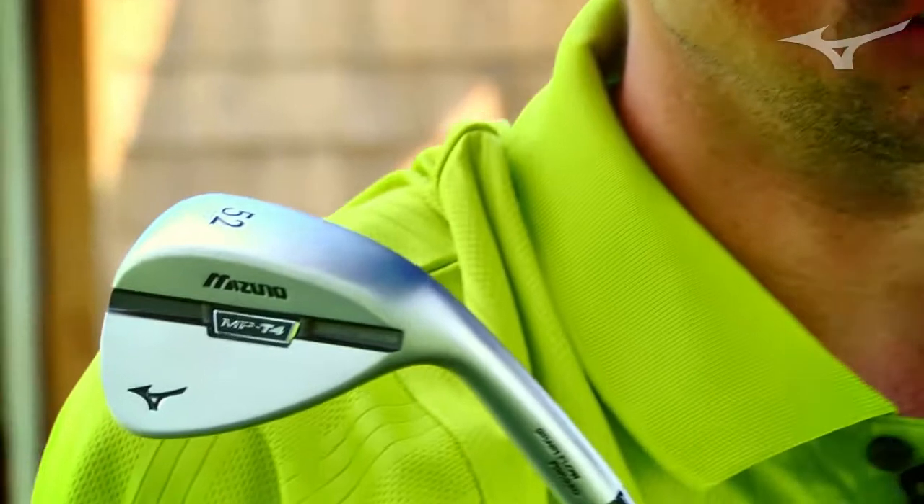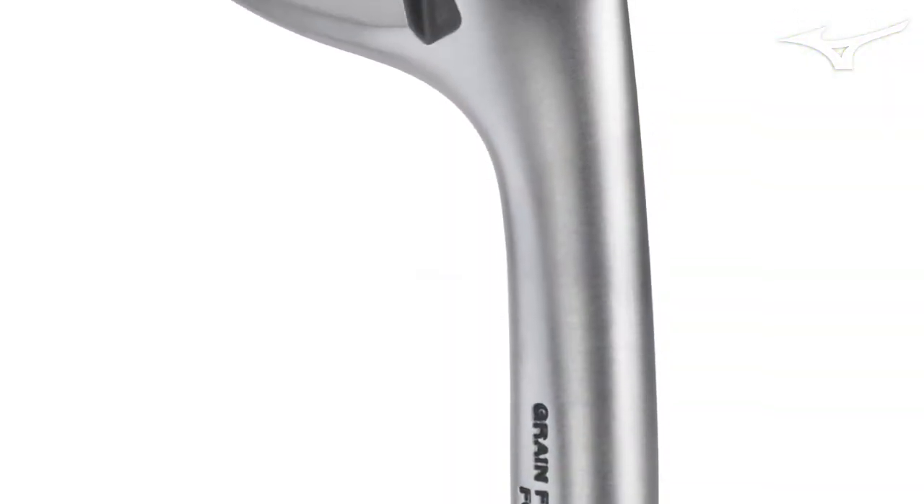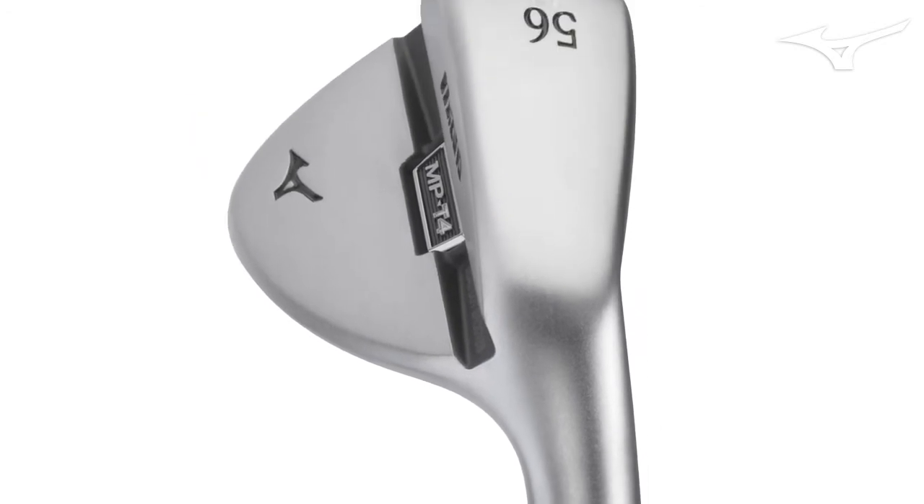So with the T4 wedges, we wanted to make sure that digging wasn't going to be an issue. We really wanted to make sure it had all the relief you need to have a very playable sole, but at the same time didn't have any of those hard edges that make the wedge too demanding.